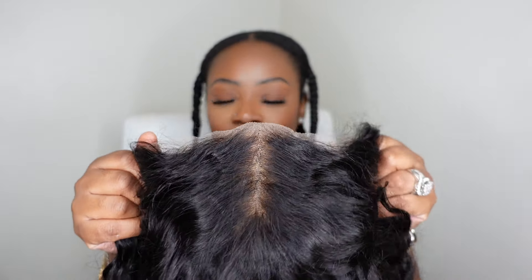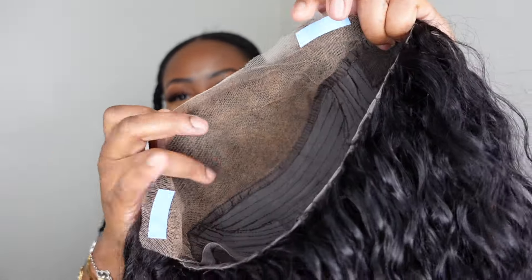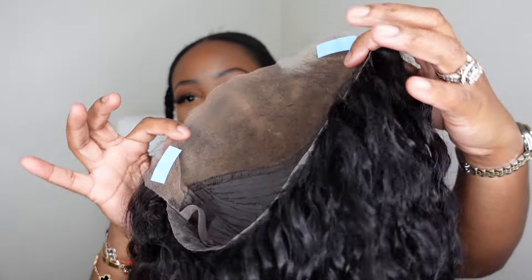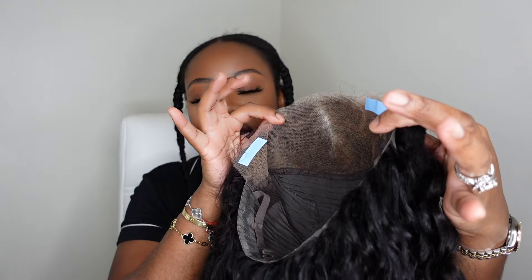The hairline is pre-plucked to perfection and the knots are pre-bleached — that's why we call it pre-everything. Here's a look at the inside construction of the cap. That color you see is from them bleaching the knots for you. I am so spoiled; it's been years since I've had to bleach knots myself. I love that extra step because who really wants to receive a wig and have to take it straight to the kitchen?